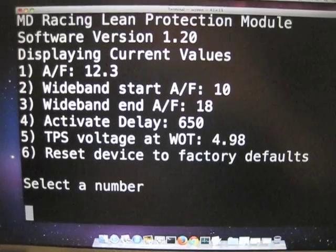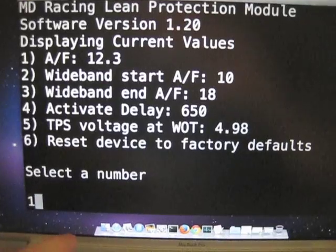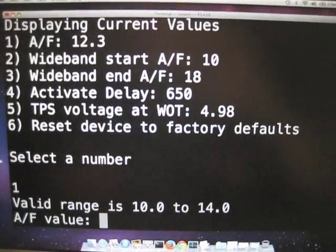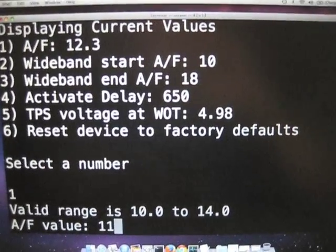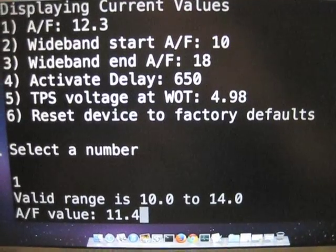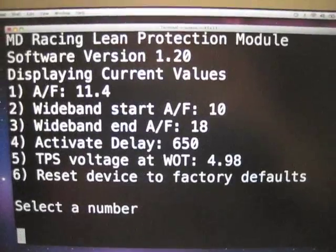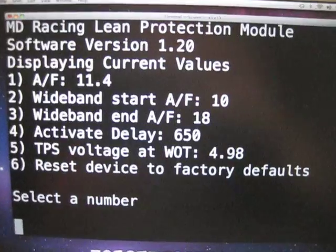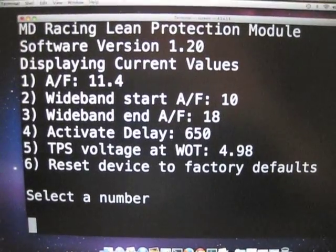I'm going to select number one just to show you real quick — we want to change our air fuel. It tells you valid ranges are 10 to 14. We'll go ahead and set it to 11.4, meaning we don't want the air fuel to go any leaner than 11.4. If it does, the unit needs to activate. Hit enter and it saves it and you see the new setting. Those are saved permanently — if power is removed and restored, those settings are still there.